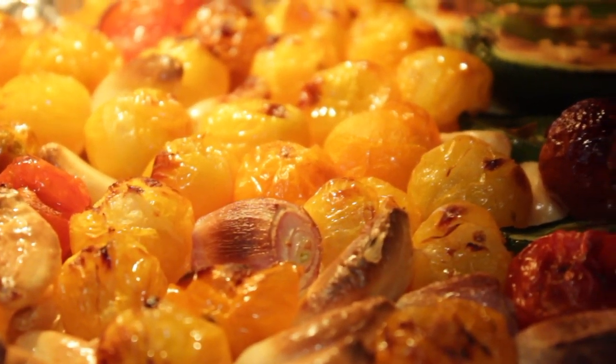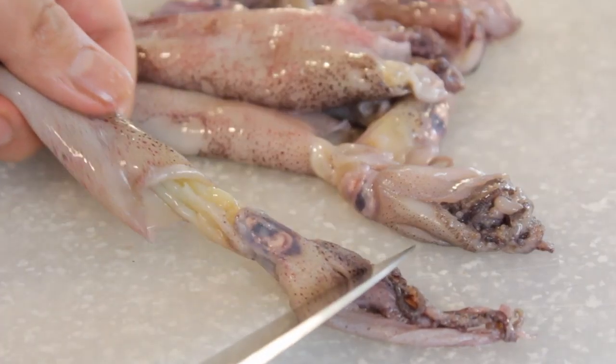Everyone likes calamari — we go to restaurants, it's on almost every menu, and we always end up ordering it even though we kind of know what it's gonna taste like. This version I can guarantee you've probably never tried before. It's a great method combining different techniques: a simple dredge, fry, and serve with a delicious tomato chow. Check the link for that recipe and let me know what you think of our take on fried calamari.